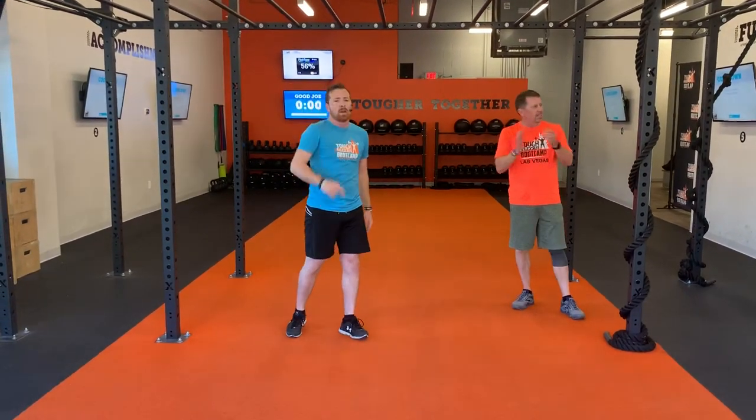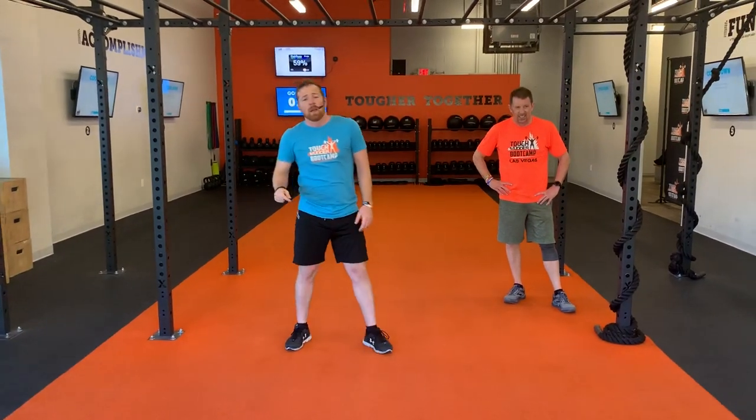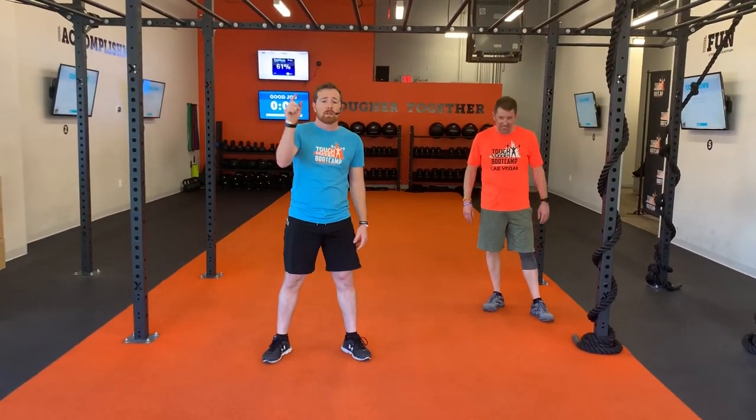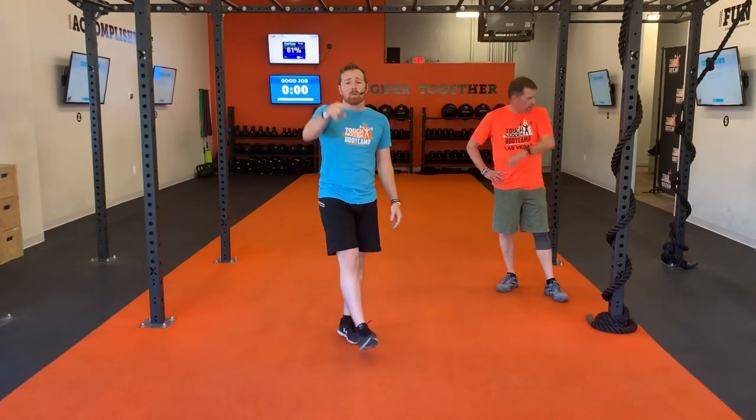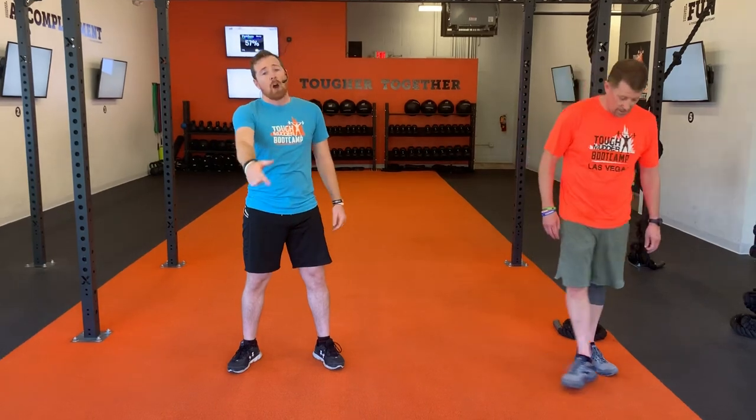Give yourselves a round of applause, everybody. Fantastic work. Great job. Remember, subscribe on our YouTube channel and hit that notification bell so that you can follow us on YouTube. Also, remember to follow us on Facebook and Instagram. Watch out for all of our posts. Share these workouts with your friends and family — some other people may not be able to work out, so share these with them. We miss all of you guys here — that's why we're making these videos. We want to see new faces, old faces coming in here. I just want to see you guys all back in this gym, sweating it and getting a good workout in. Have a good day, and remember that we are tougher together.